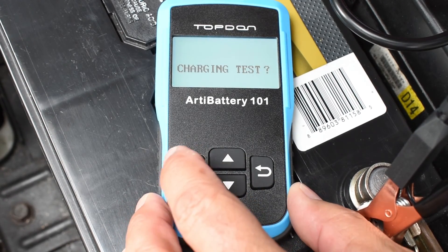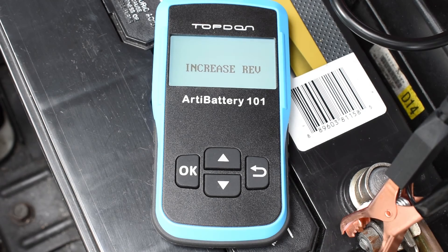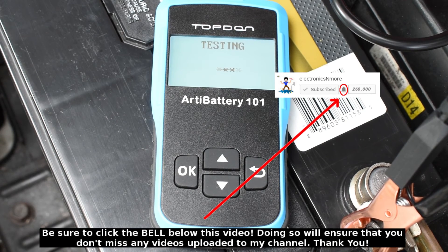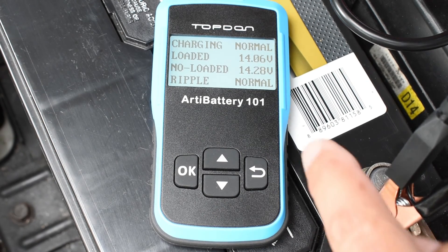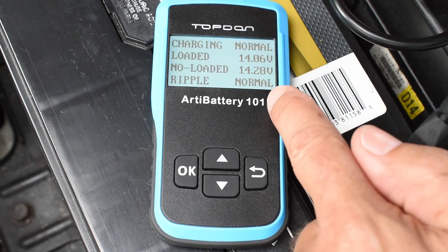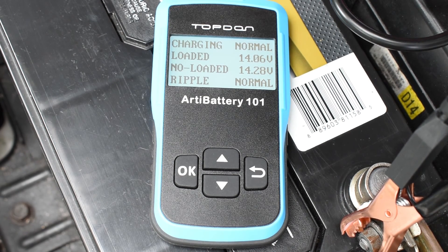Now we're going to do the charging test. Hit OK — just loaded, hit OK. Increased rev. As you can see right over here, it says charging normal, loaded 14.06, non-loaded 14.28, ripple normal. If the ripple comes back and it does not say normal, that's going to indicate a problem with the rectifier diodes on your alternator. What's happening is all the alternating current produced by the alternator is not being converted into direct current. There's more than likely one or more diodes that are faulty, allowing alternating current to pass — that's why the ripple would show up on this meter.